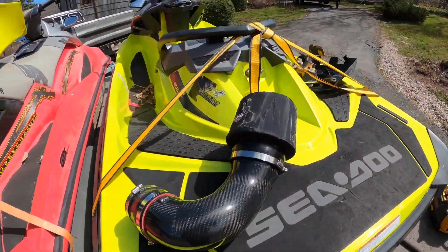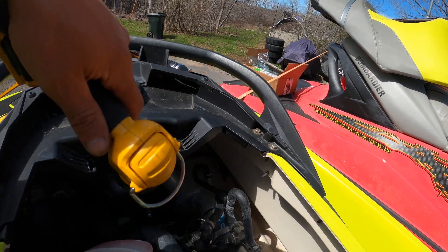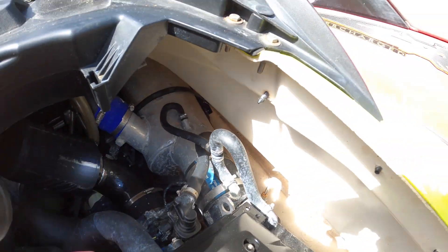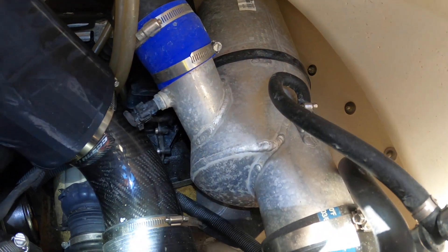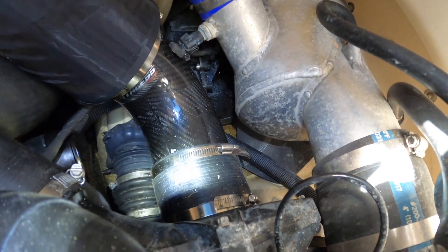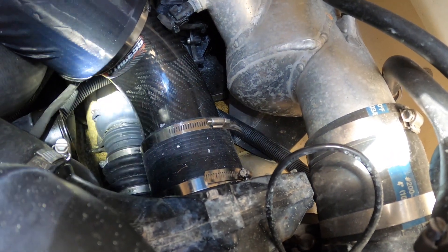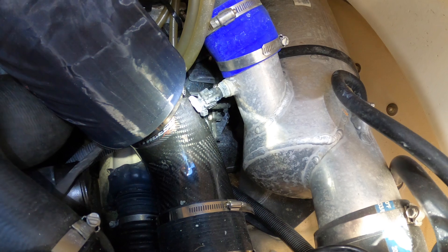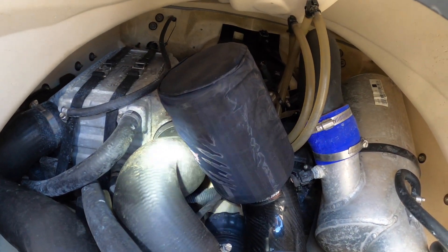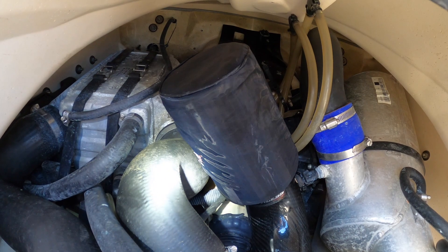I've already got an intake on this machine if you've been following the channel, but I complained to Dave about the install because I found it was a little bit tight. He said, well if you're going to be a crybaby, this intake probably isn't the kit for you. It was a little tricky to install because of the reducer piece you have to put on the supercharger. My concern was this sensor rubbing on the side of the intake, and also the filter is right up against that charge pipe, which expands a lot when you're driving — expanding and contracting as it goes into boost.